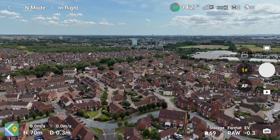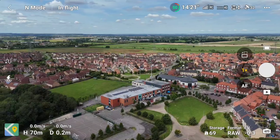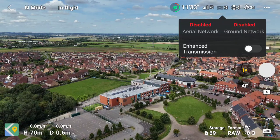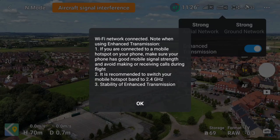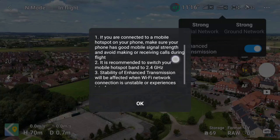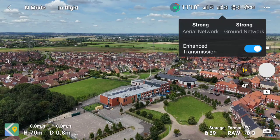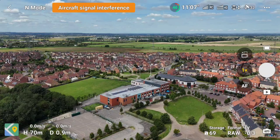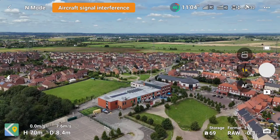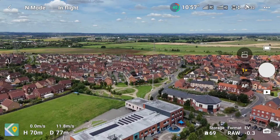Now we've got a nice benchmark — we know we got to 339 meters — so let's rerun the test using the 4G connection. We're back at the starting point and we're going to tap that icon and toggle on the enhanced transmission, allowing us to use the 4G connection on the dongle. Of course it's vitally important that you have a 4G connection — if you are flying in an area with no mobile network coverage this is not going to work. A simple check of your network's coverage checker should alleviate all of that.